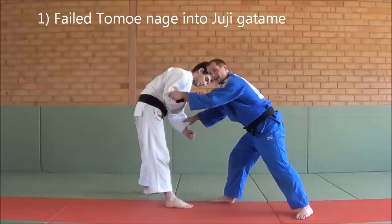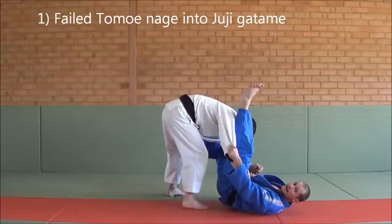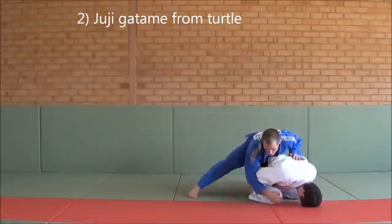One more time. What I do is I grab double sleeve, I push a little bit, as he starts coming back, I push my right foot against his hip to push him away. As I drop, push, my left leg comes up, as I'm pulling him towards me, I then bring the legs over and finish.